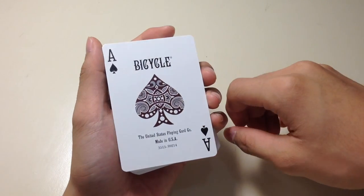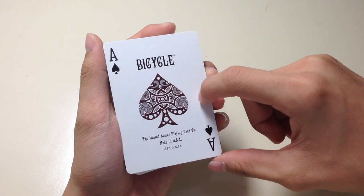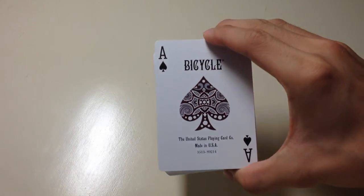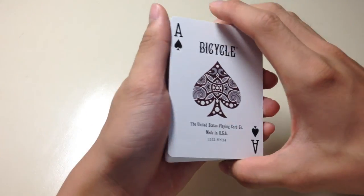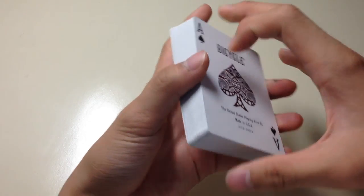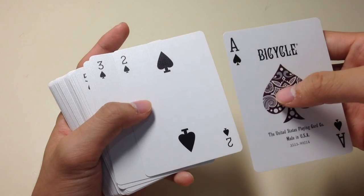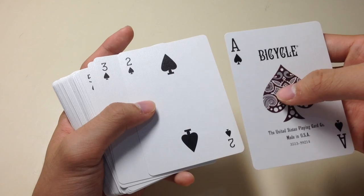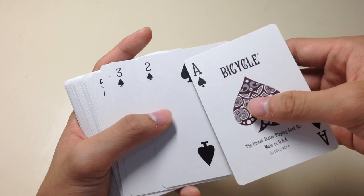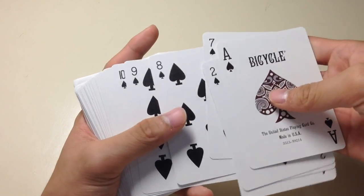First of all, the spades — there's a really nice font. You have the ace of spades design, similar design to the box. It also says United States Playing Card Company, made in USA. Moving on to the spades suit, as you can tell the spade is quite thinner and has a different font approach compared to normal spades in other decks, and the pips are quite spaced out and smaller.